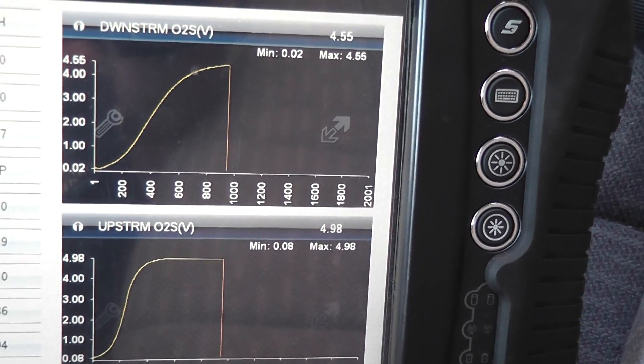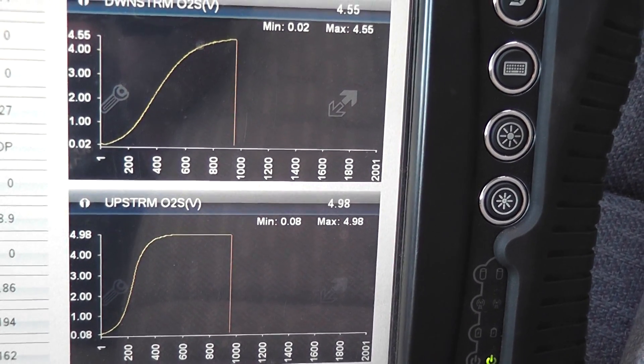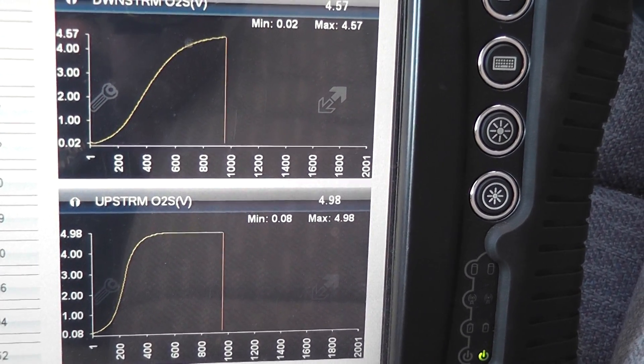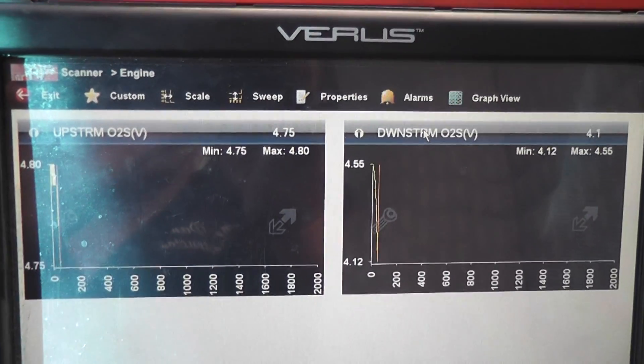I'm going to set this back up, start it, and we're going to see how fast this warms up compared to before. Okay, I just started it.